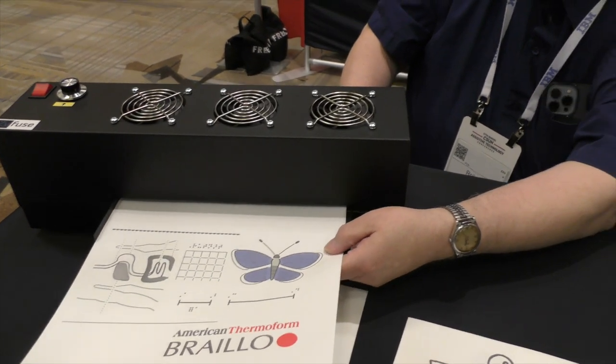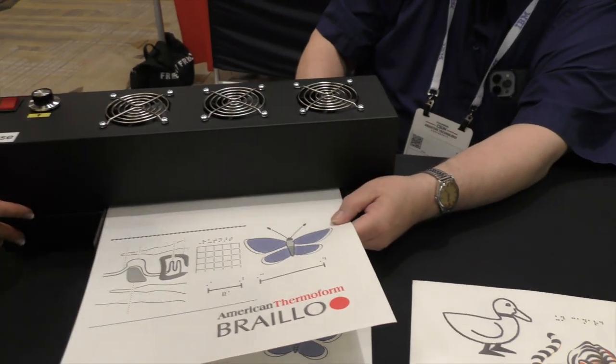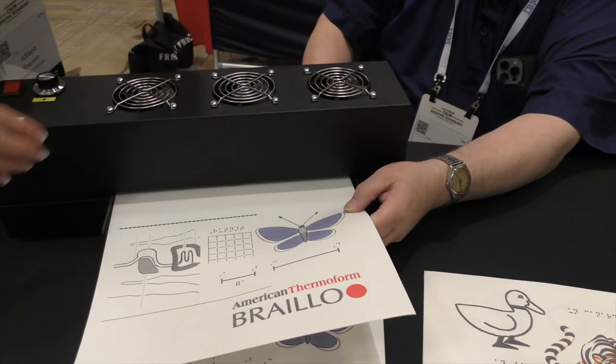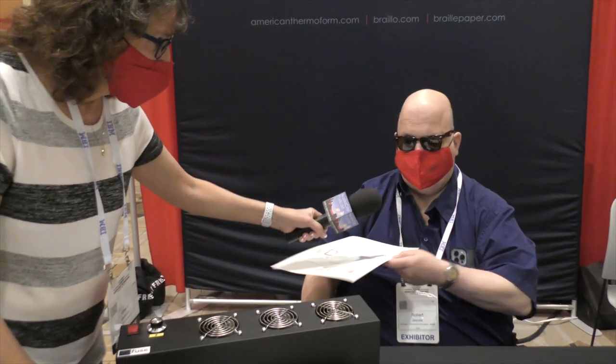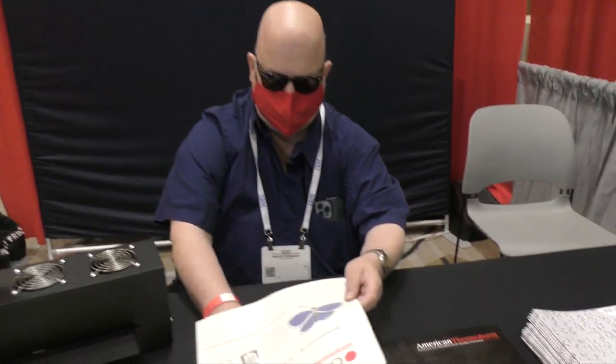For people who can't see the video, we're looking at something that looks kind of like a big black tall printer, but it's got fans on the top. Some people used to call these things a 'Susie bake oven.' The page goes through from the front and comes out on the back side.